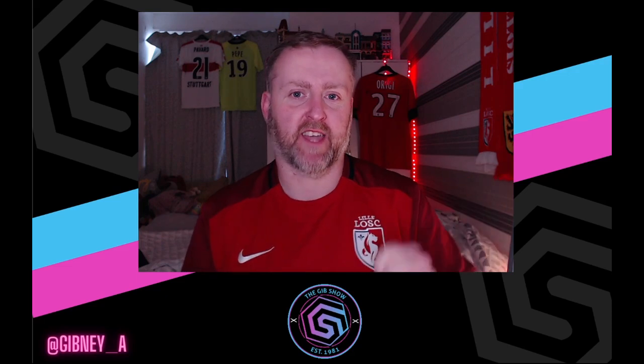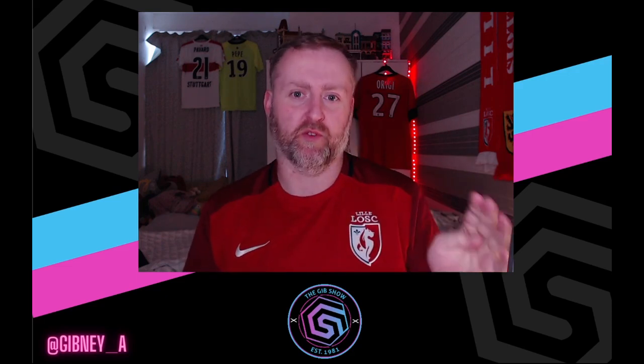Hello everyone, welcome to the channel. I'm Andrew, this is the Gibb Show, and today we've got a tactics test on the channel. Hope you're going to enjoy it — let's get straight into it.